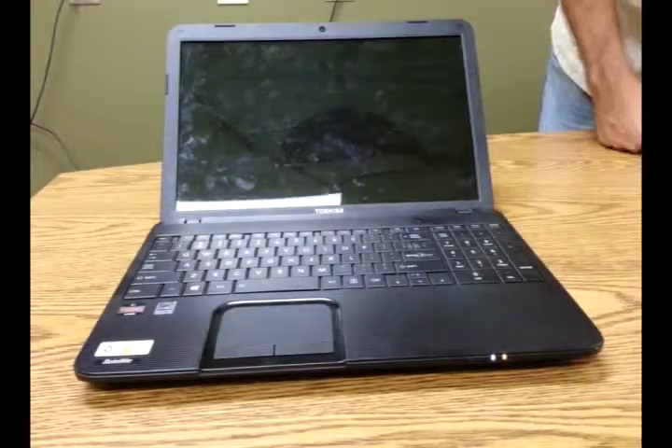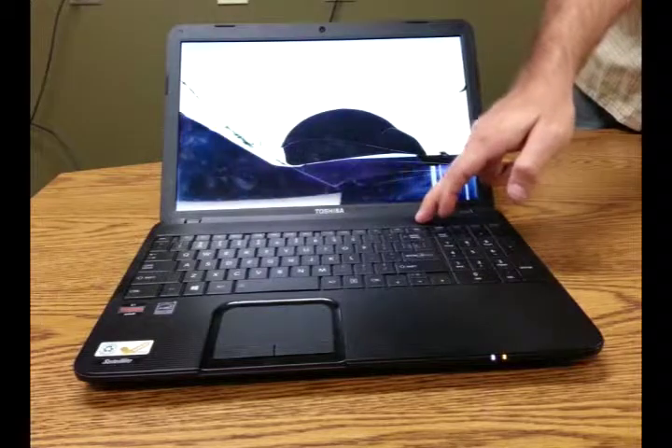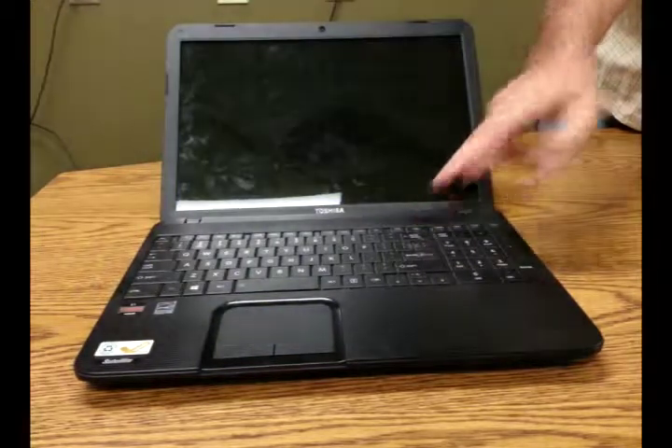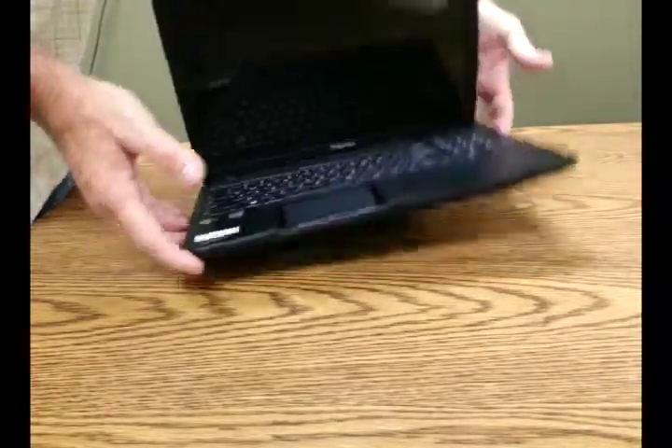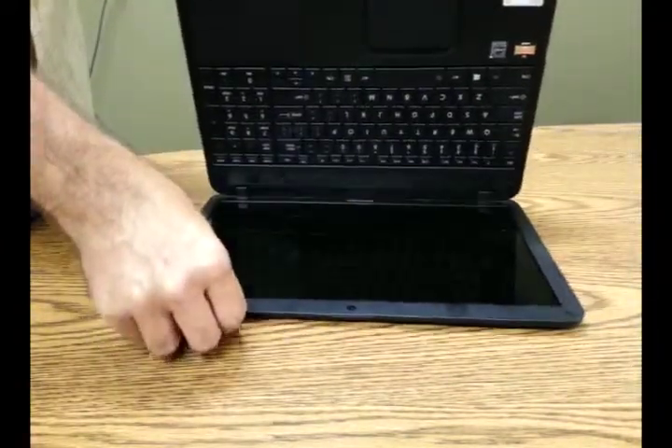Here we are. We'll do this really quick. As you can see, this laptop suffered an unfortunate screen injury. We'll go ahead and power that back off now. Let's flip it over on its back so that you can access and remove this bezel easier.